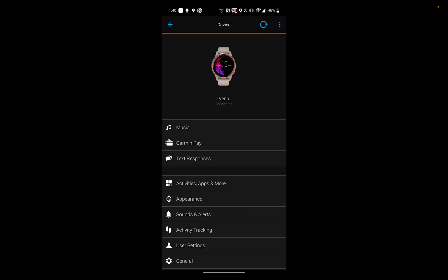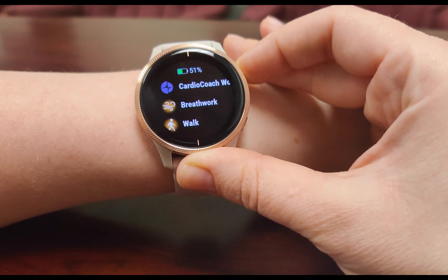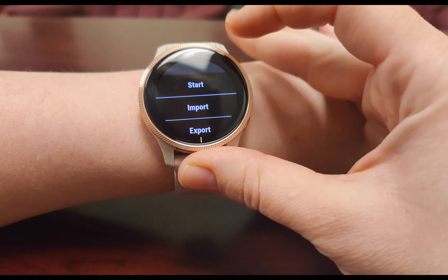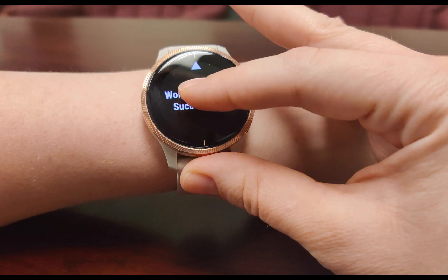Once CardioCoach has been added to your apps and activities, sync your watch with your phone by hitting the refresh button at the top of the mobile app. On your watch, press the action button to view your activities, then open the CardioCoach app. Hit Import — this will import your test results so that you can be ready for a CardioCoach workout.